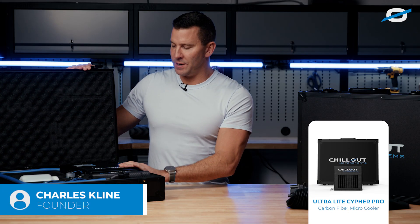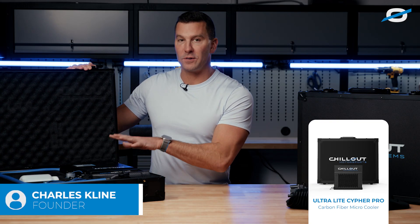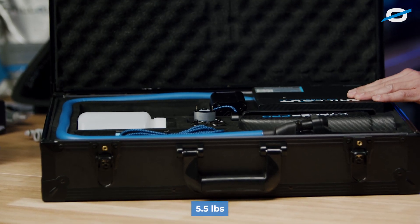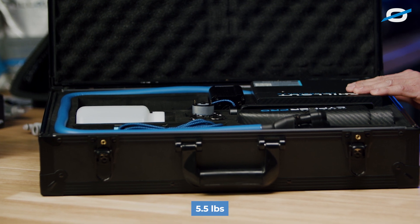This is our Cypher Pro, which is nearly identical to our Cypher, except it's a fully carbon fiber construction. Our Cypher Pro system weighs in at 5.5 pounds. This is our lightest, smallest system to date.